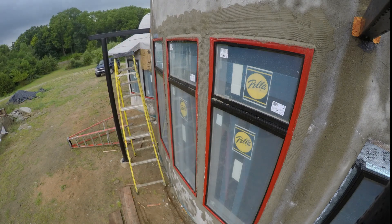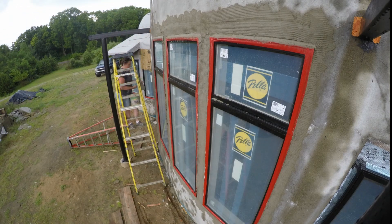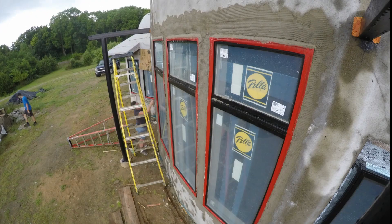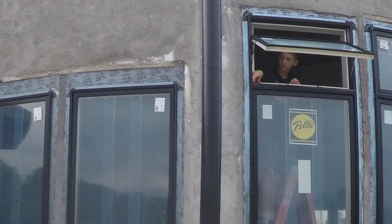That was about all we filmed. A later video will show the rest of the stucco on that wall and some other steps. Since we're short on video, I'll show you a few pics. Here we get a closer look at Michael's job of installing the window cranks, etc. He had to climb the ladder to get up in that transom and do it after we were out of the way.